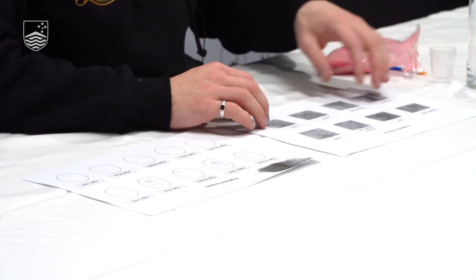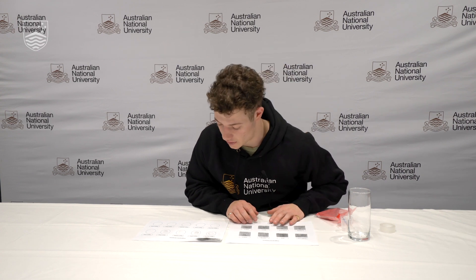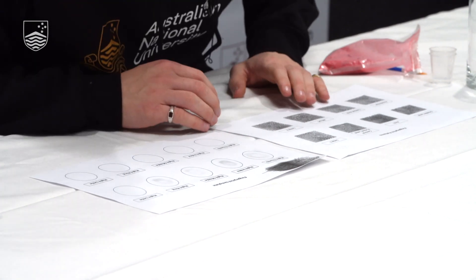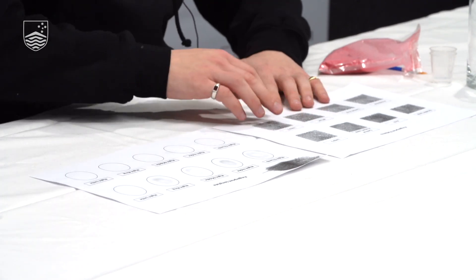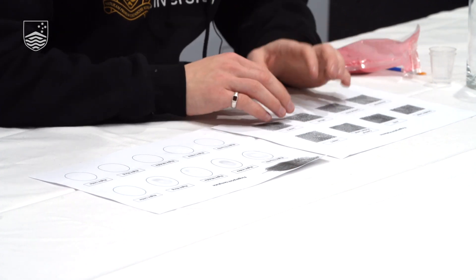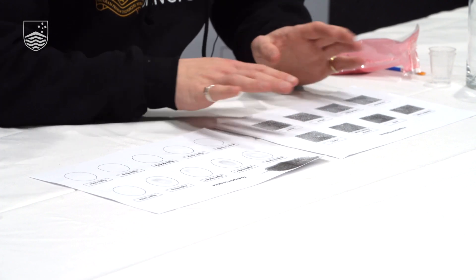Now, using the fingerprint pattern sheet provided, you can compare the shape of your fingerprint to the different types. My right index finger has a central pocket loop, and looking at all my fingerprints most of them are the same type. Some people have completely different types across their fingers, so do all your fingers and find out which different types you have.